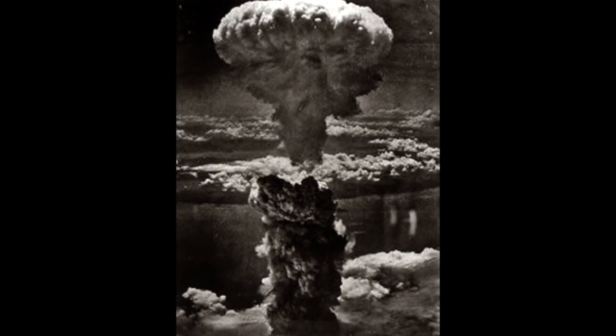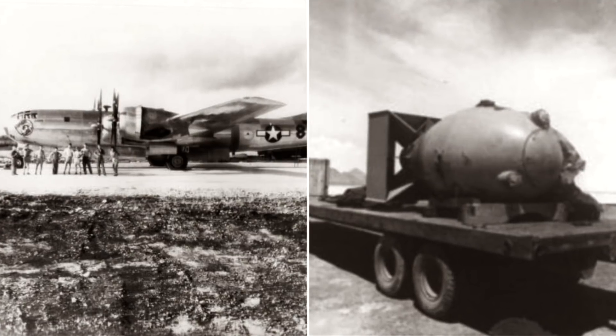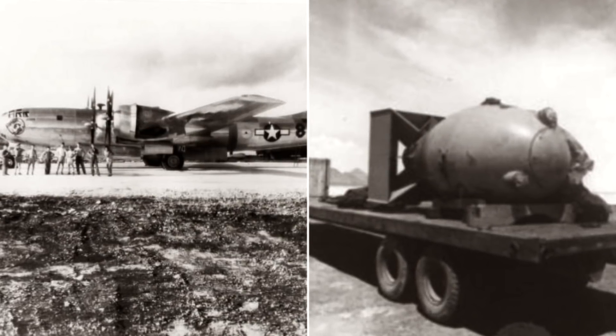Thanks very much to my wonderful viewers. The story of the third atomic bomb continues with a bizarre twist.